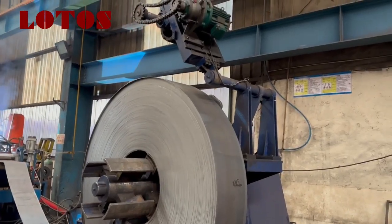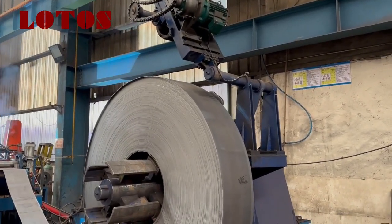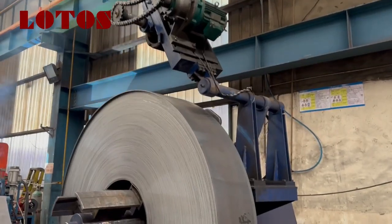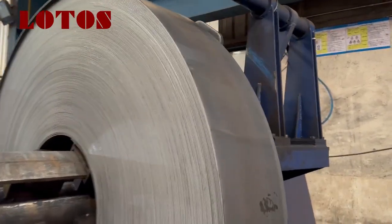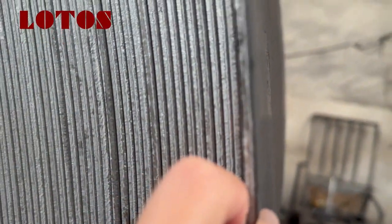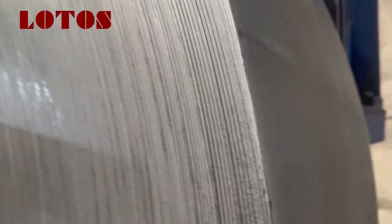First, let's check from the decoiler part. The decoiler unit is combined with a hydraulic decoiler with a press arm to prevent it from opening when running. As we can see, the thickness of this material is very thin.